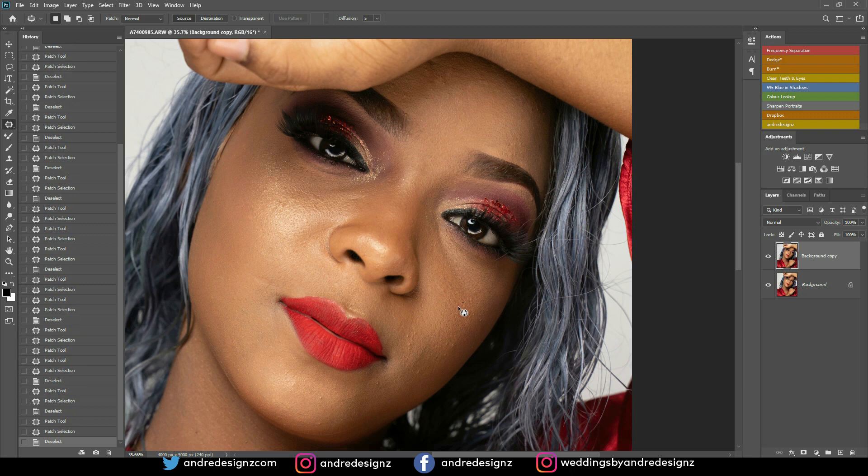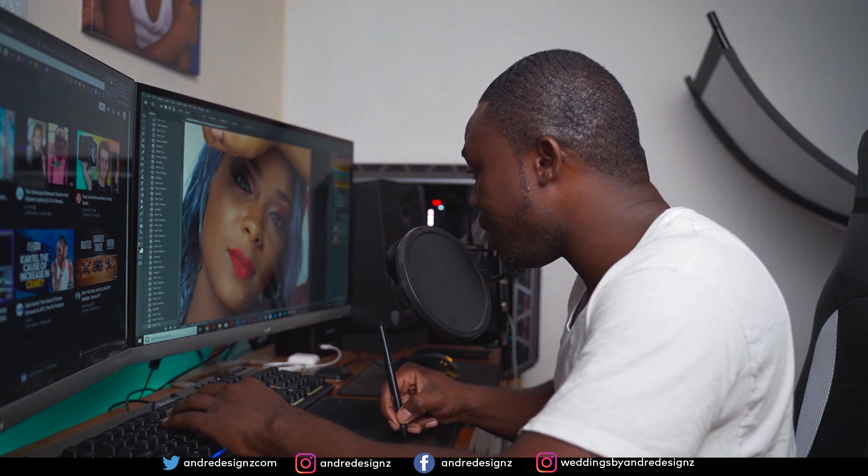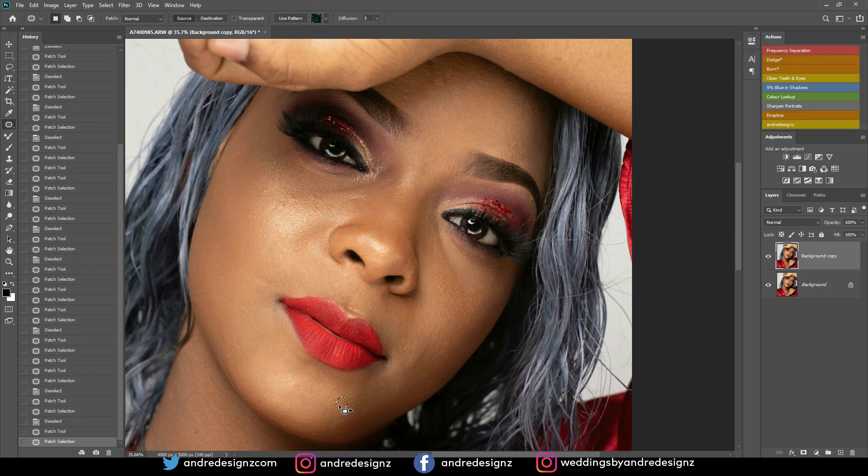Check out my personal channel for the full PC build and all the specs. The current desk setup isn't my permanent one — I have a woodworker making me a custom tabletop. The table I'll be using is going to be a standing desk that goes up and down, because I sit too long editing and I need to stand sometimes. My PC will sit on the desk itself.